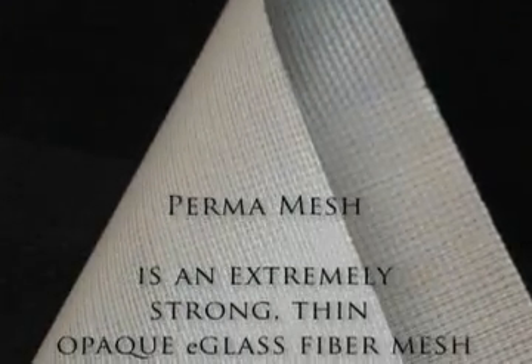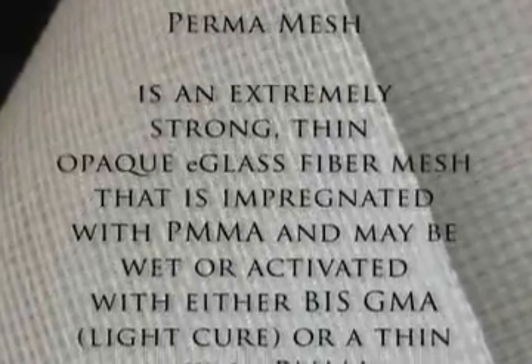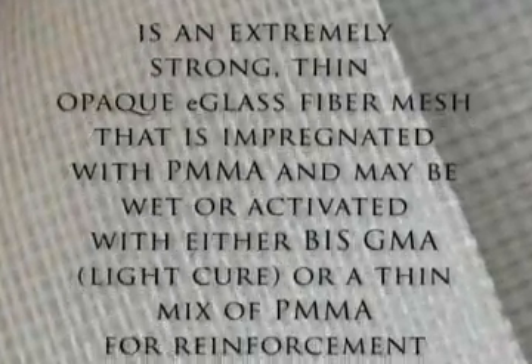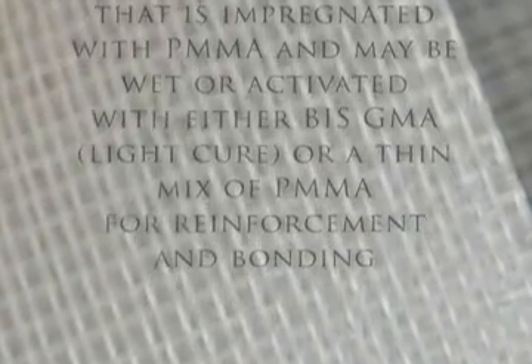Permamesh is an extremely strong, thin, opaque e-glass fiber mesh that is impregnated with PMMA and may be wet or activated with either BIS-GMA or a thin mix of PMMA for reinforcement and bonding.